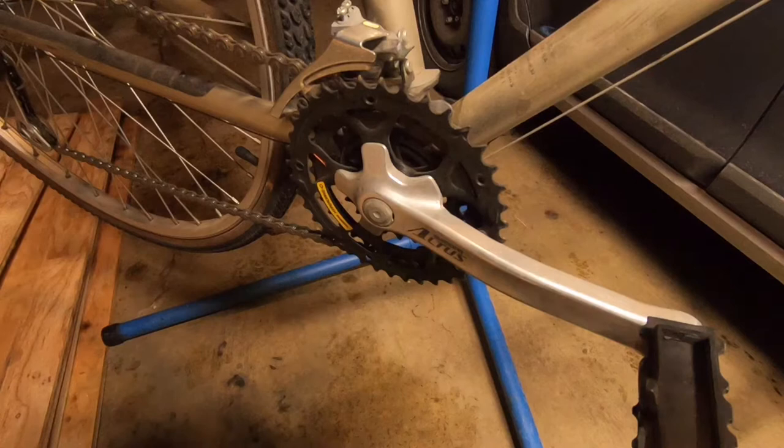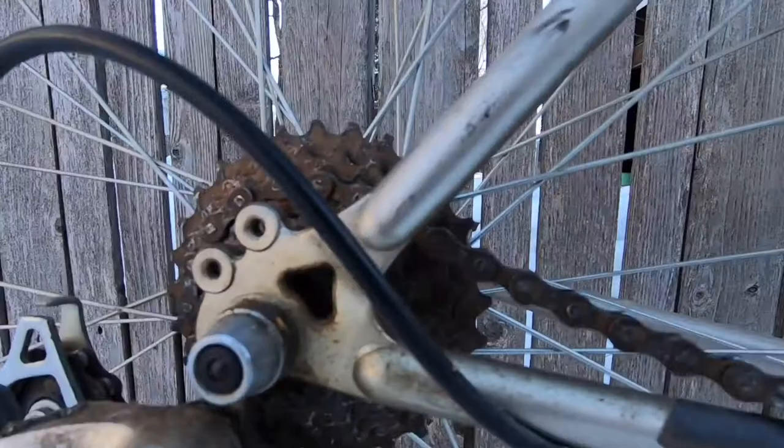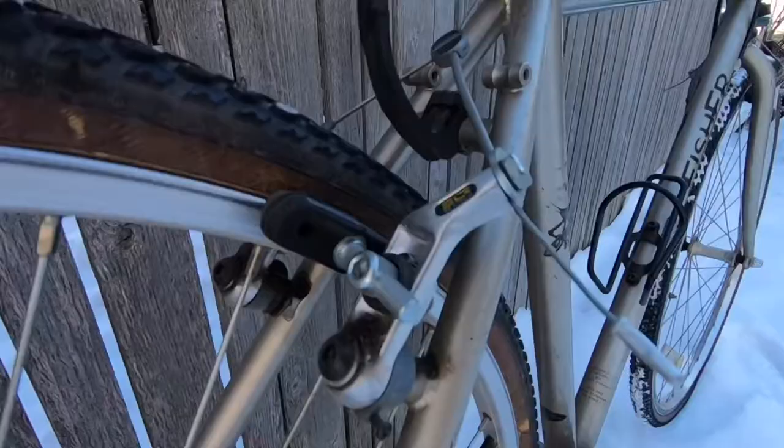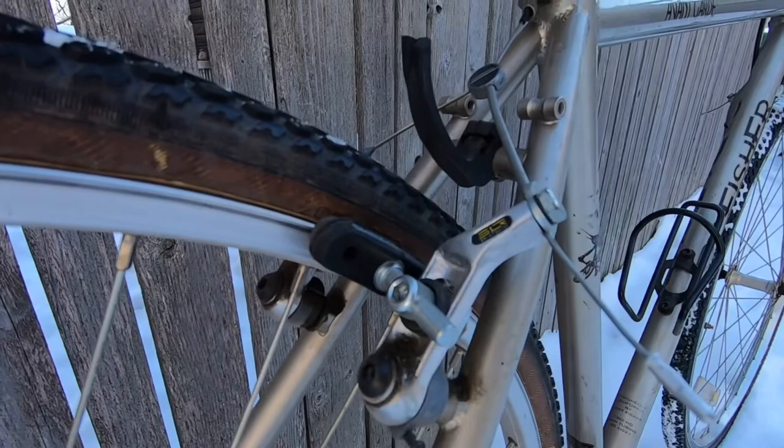Moving on to the drivetrain, it has a 21 speed Shimano drivetrain with a compact Altus 3x crankset, a 7 speed cassette, and Sora derailleurs as well as grip shift.